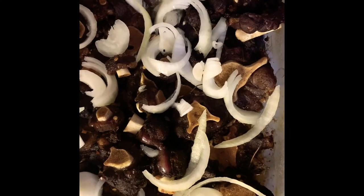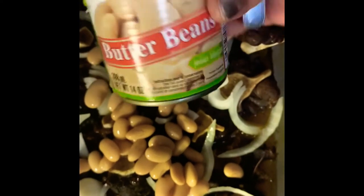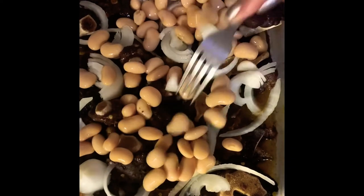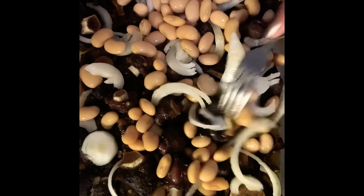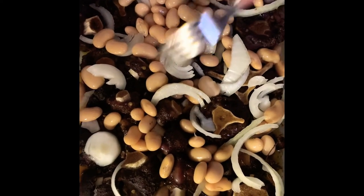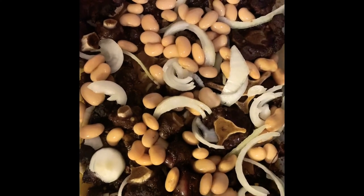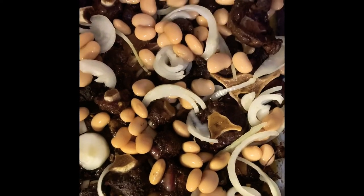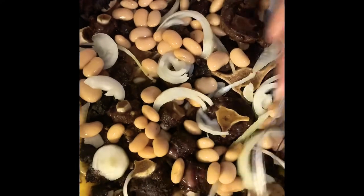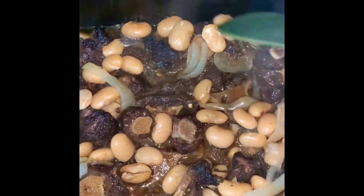I just put my butter beans in along with onions, and I'm gonna put these back in the oven to finish cooking — for about another 20 minutes. Then I will see you guys back after.